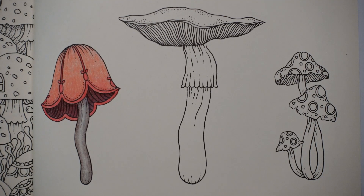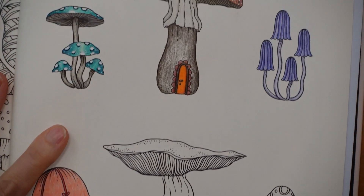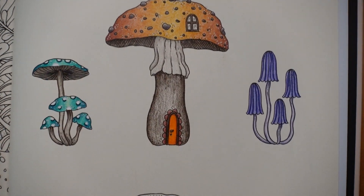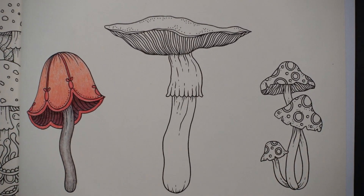Hi everyone, welcome to the next video in this sort of mushroom series. We have a rather large but fairly plain looking mushroom to do today. I'm trying to have a little think about what to do. I was thinking gold or bronze, but obviously the one up here is sort of orangey colour. I thought maybe if we do it slightly more browny gold it might be quite fun, just to play around and see what we can achieve.